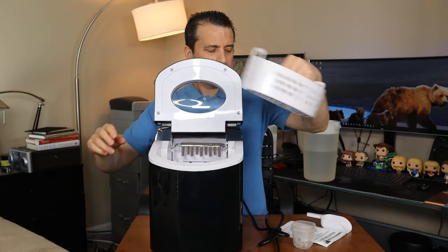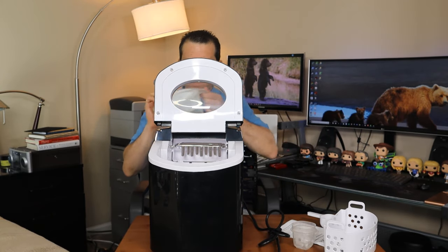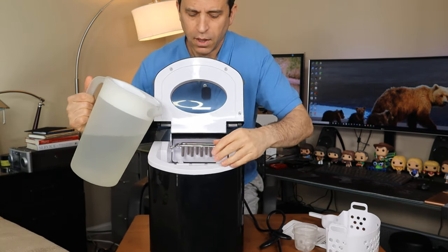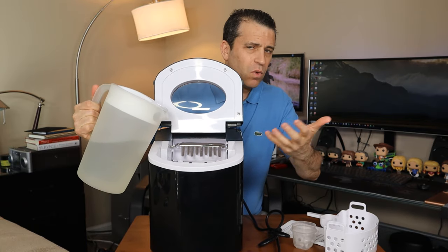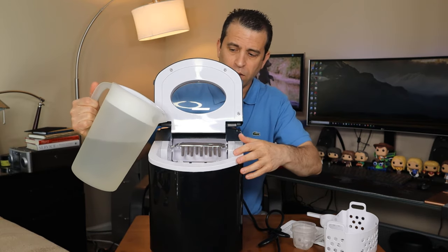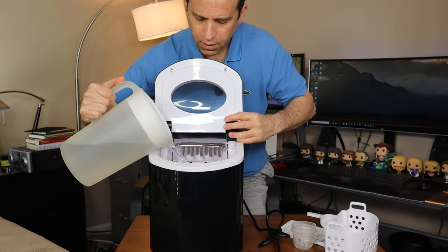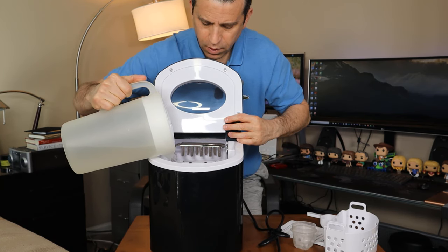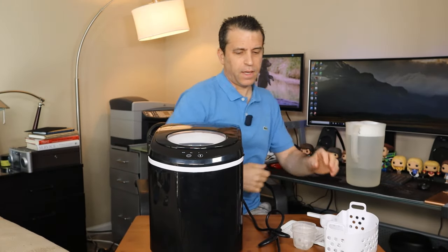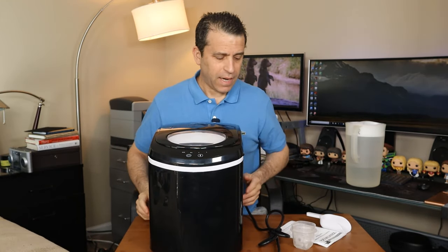And that's another nice thing — a lot of freezers don't have filters on them, especially if you're in a rental or your house doesn't have a filter on your ice maker line. Well, now you can make ice with filtered water using this. So let me go ahead and pour the water in. Got some water in, and I'm going to go ahead and turn it on.